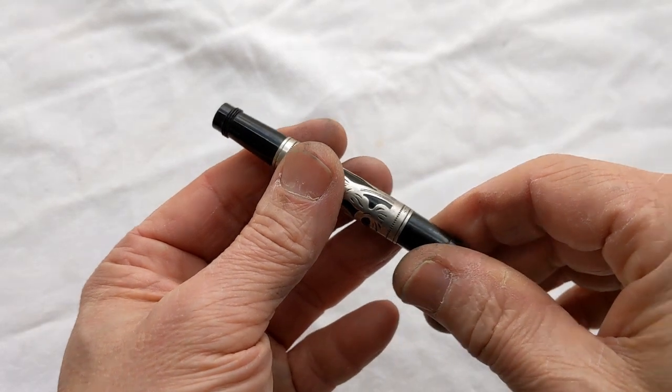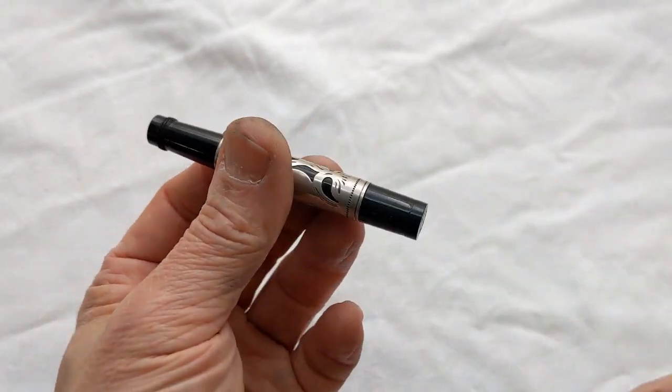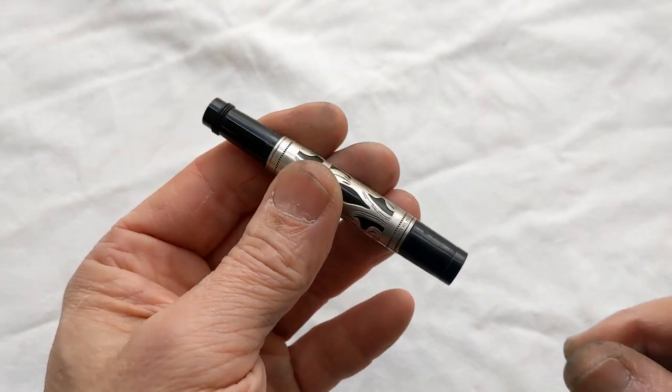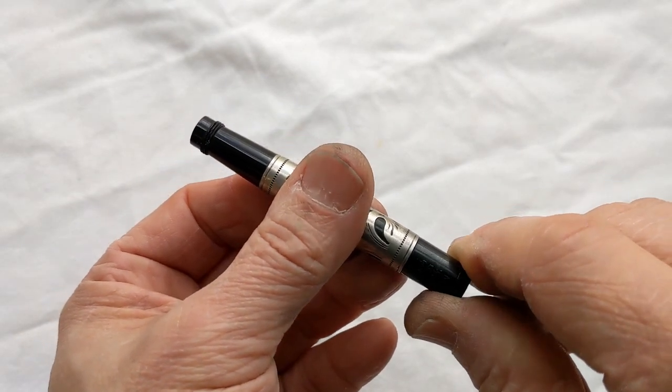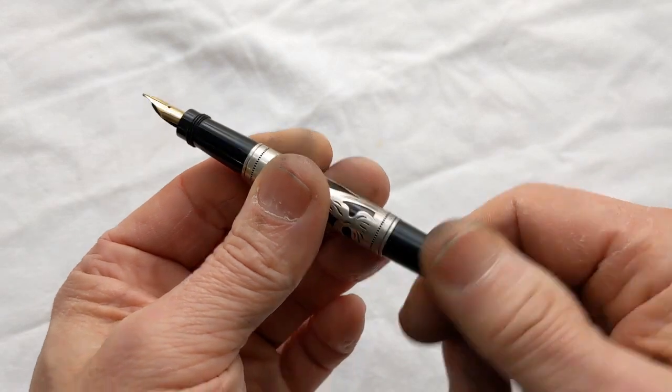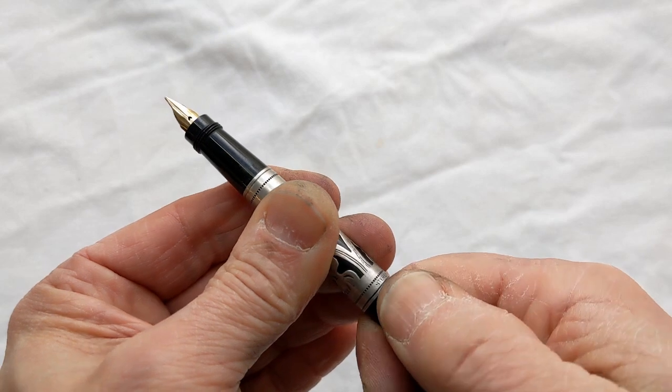Today I'm going to show you a very simple, basic technique for opening up safely any safety pen. This is a little Waterman — the same principle applies. What we want to do first is crank out the nib before we open up the back.